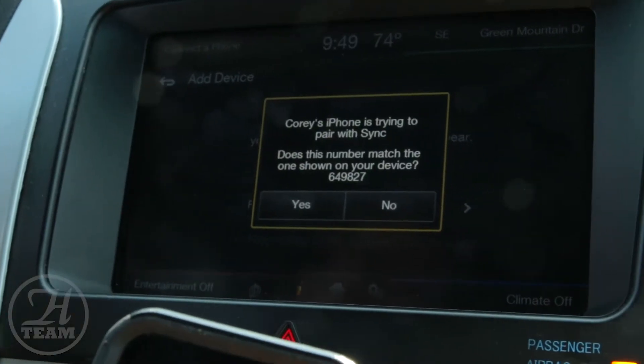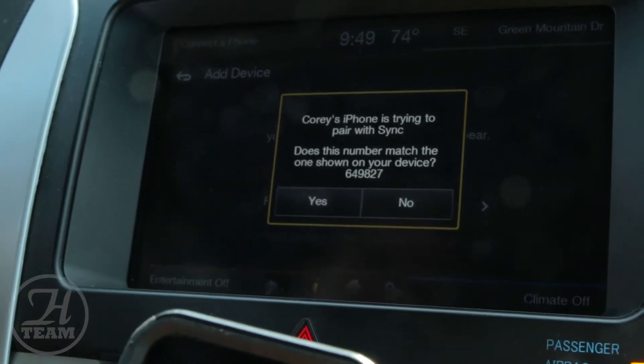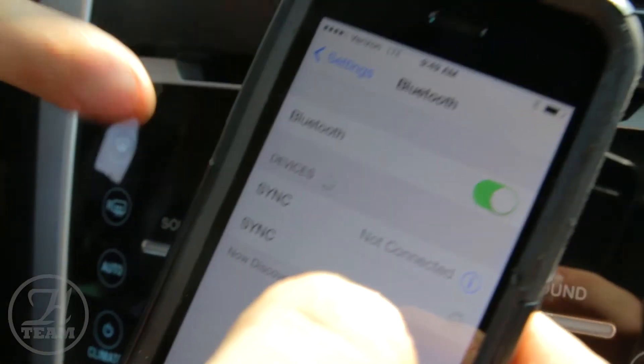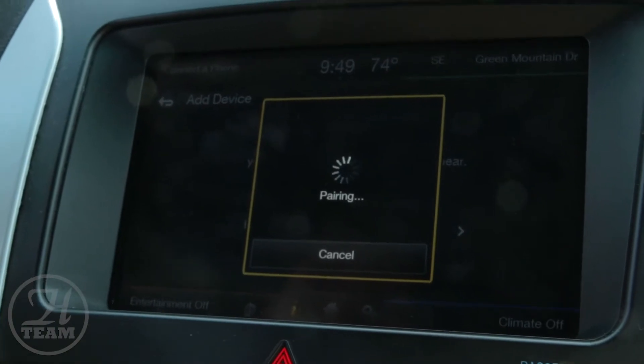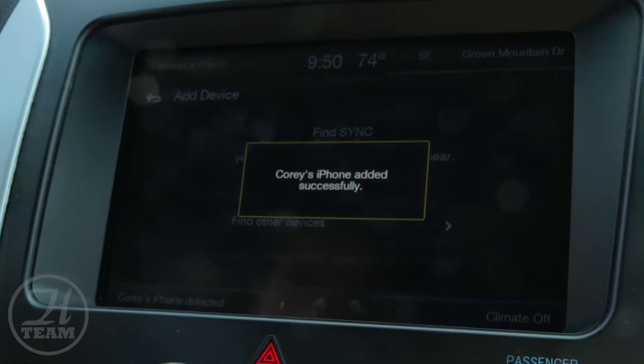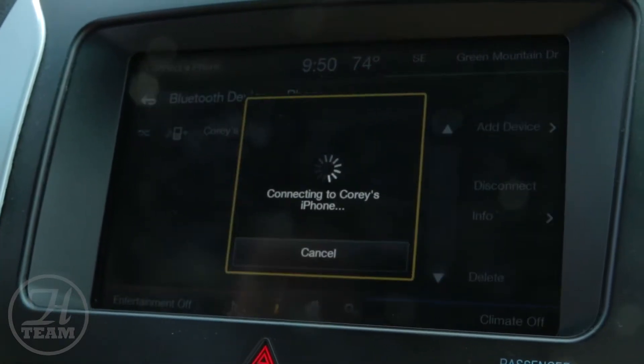Your vehicle will provide the PIN number — 649827. Do they match? Just press 'Pair' and 'Yes.' For your safety, please stay alert to changing road conditions and use Sync's voice-activated features. It's that easy to pair a phone.